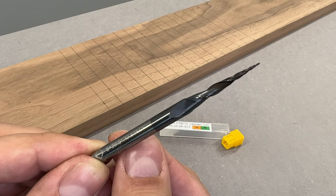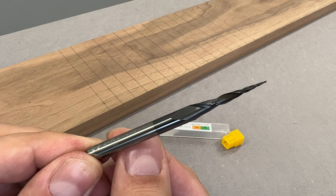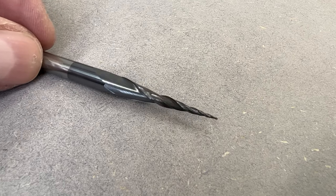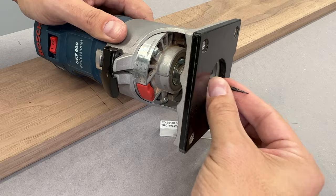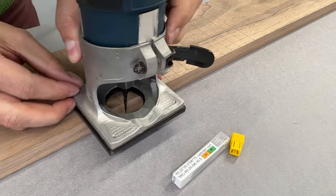Let's talk about the main star of this technique. This is a V-shaped carving spiral router bit, designed to be used on a CNC. It has an 8-degree taper and a tip of 0.5 mm in diameter. This bit has a 6 mm shank, so it fits perfectly in my palm router.